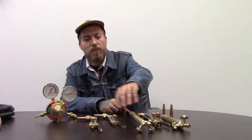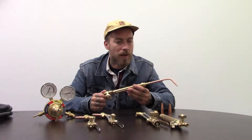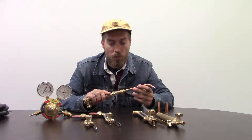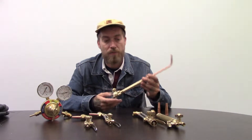Over here we have our brazing torch. You have your oxygen on one side and your acetylene on the other side. This is for doing oxy-acetylene welding, which is something I haven't done since 2000 when I was back in welding school, but some people still do it and it does have some real-world applications, and if you are in need of one we have them in stock.